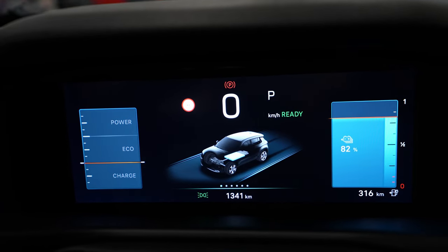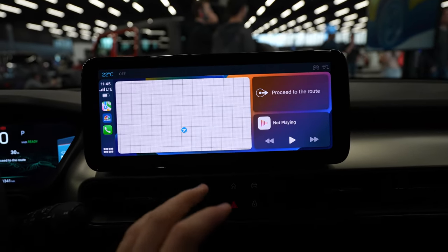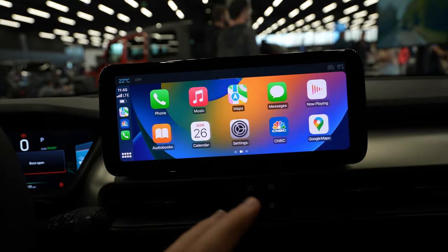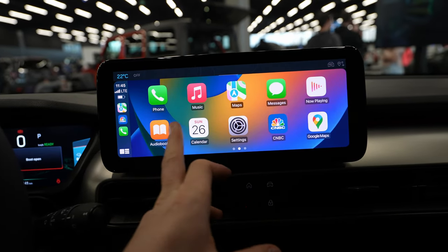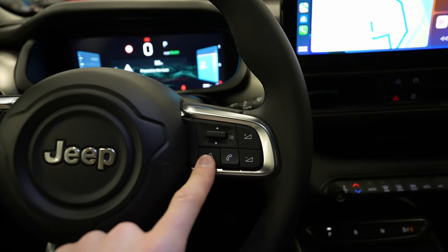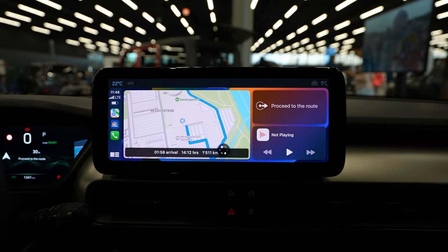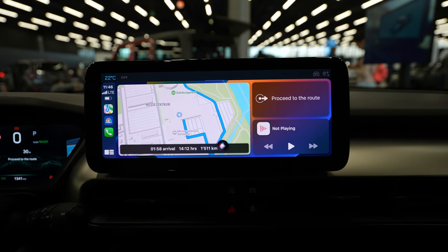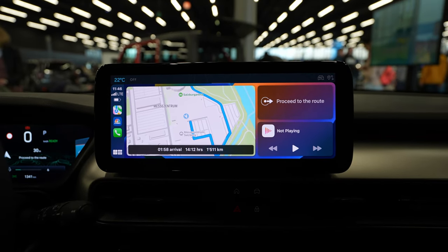This is a cool and easy way to have all the applications you want from your phone right here. You can also ask Siri questions, like: 'How many degrees are outside today?' Siri responds: 'The high today will be 12 degrees Celsius and the low will be 5 degrees Celsius.' Very cool.